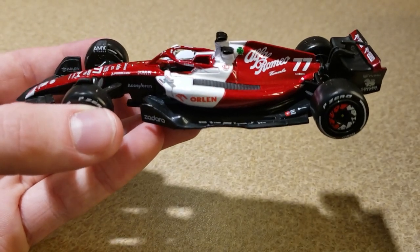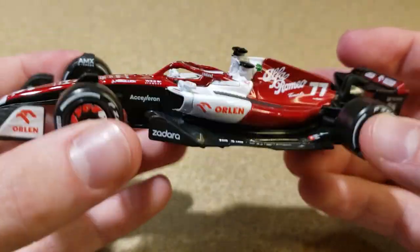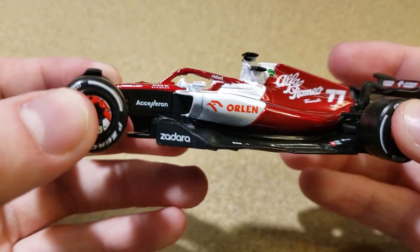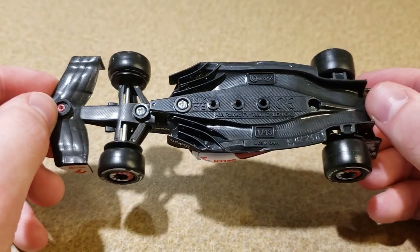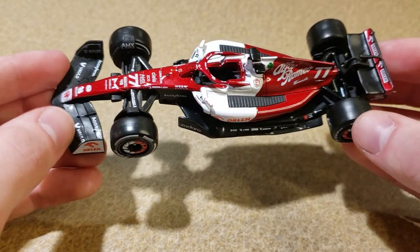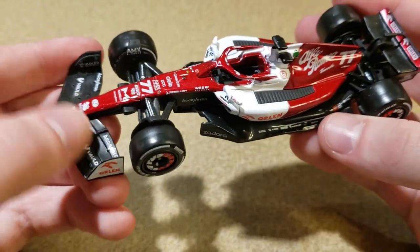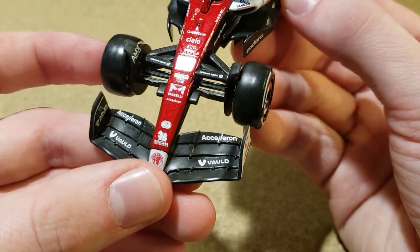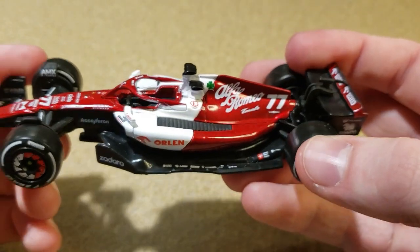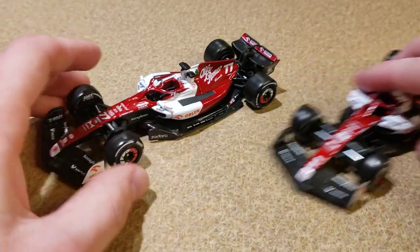A Zhou Guanyu diecast would be pretty popular around China, so it's weird if they've put more effort into the Bottas — probably just a production thing. Here's a better look at the detail around the floor area and where the bargeboard used to be. Overall this car looks really good — fantastic, actually. It's probably the best Brago they've done. The finish on this car is great. The front wing has almost a matte plastic that's been finished to look glossy, so it just really shines nicely in the light.